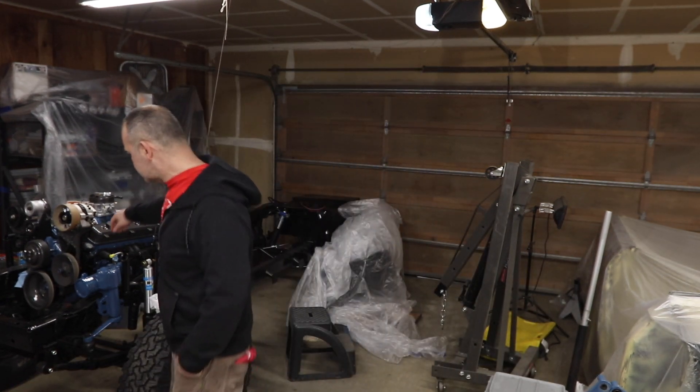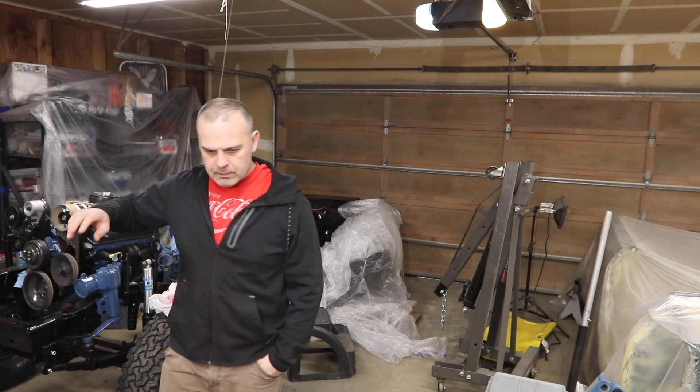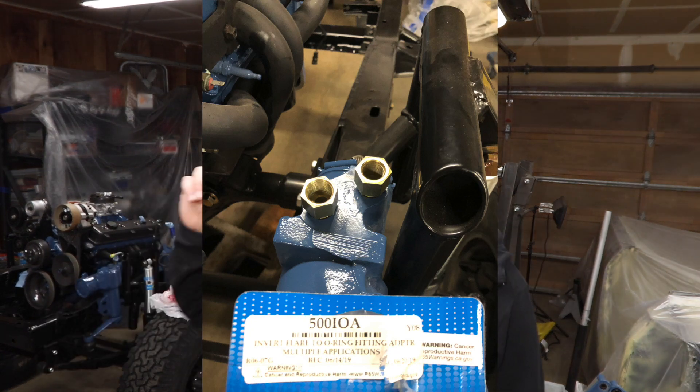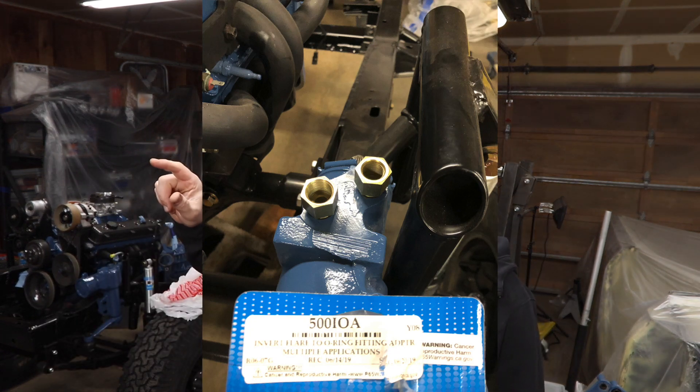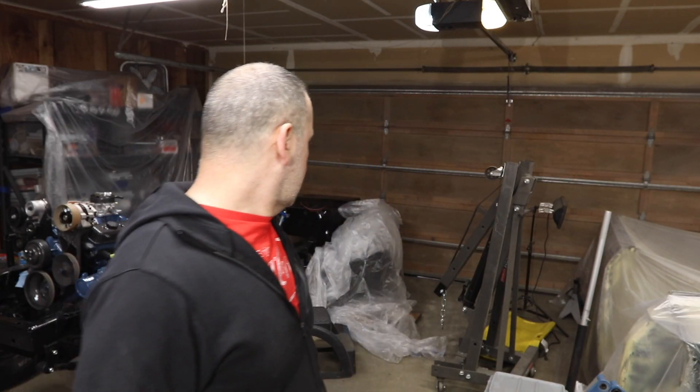It took a long time to find these Classic Performance Parts adapters — nuts that take the O-ring fittings from modern hydroboost lines and adapt them to the inverted flare on the old power steering box. Then I had the flywheel fiasco, then the crossmember fiasco — that took a lot of fabrication — and now I've got my Bilstein shocks in.